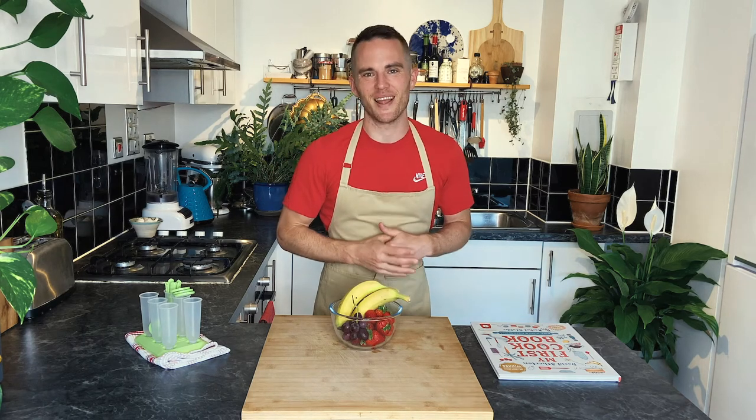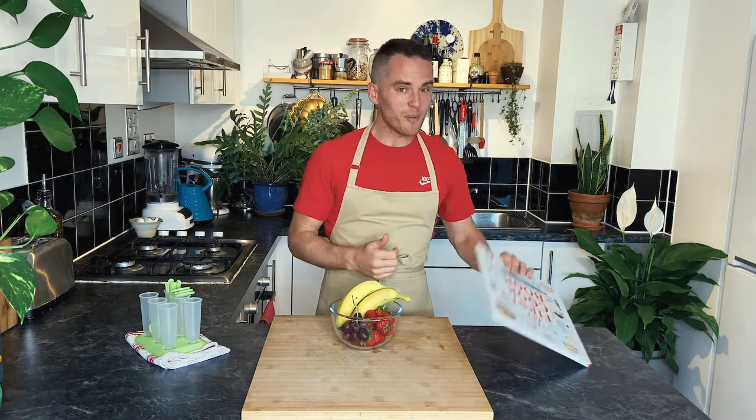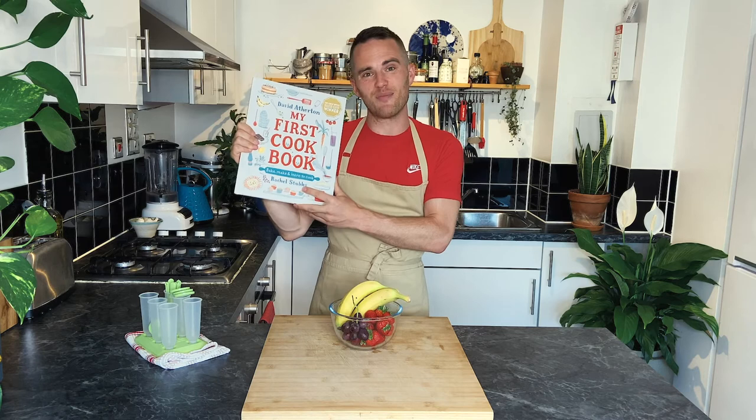Hi, my name is David Atherton and I won the Great British Bake Off. Today we're going to be making a delicious recipe from my new book called My First Cookbook. This has been beautifully illustrated by one of my best friends, Rachel Stubbs.